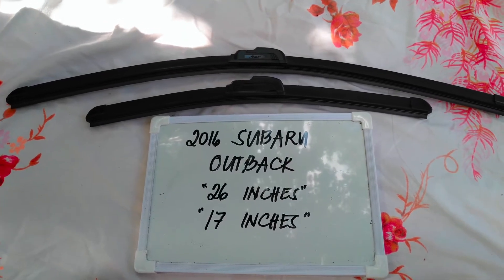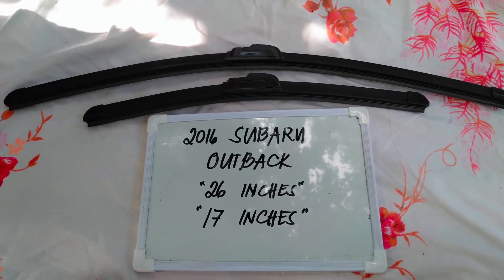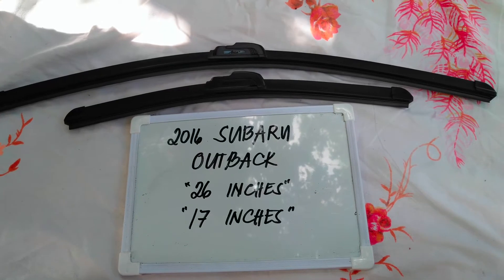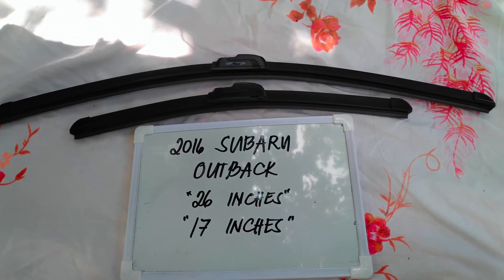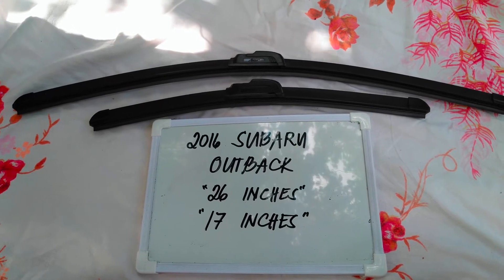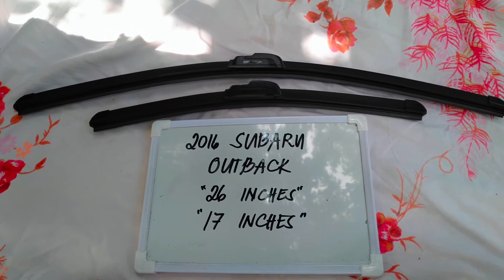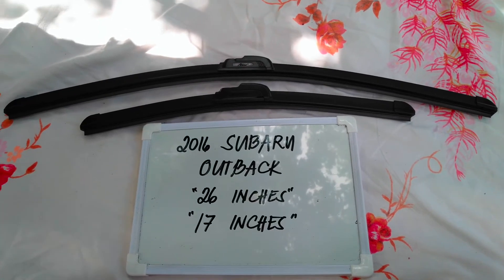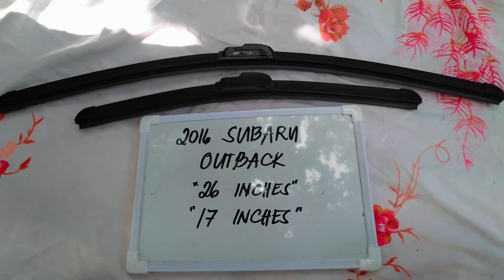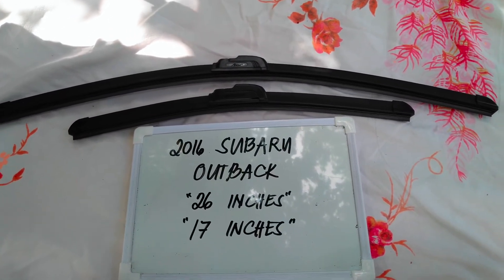It is important to know that these vehicles have different blade sizes. There are many reasons you may want to change your wiper blades — they could be getting old, or you could end up in a storm and the last thing you want is not being able to wipe your window. It is also good practice to change them every six months to every year, depending on how often you use your vehicle.